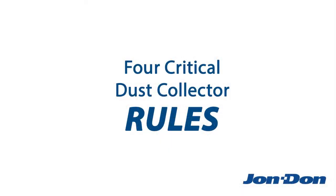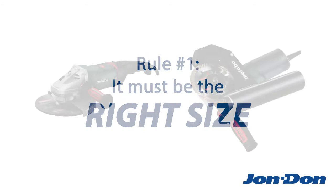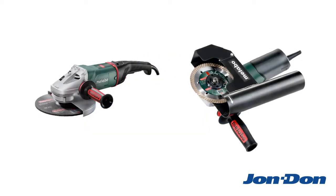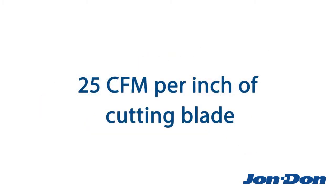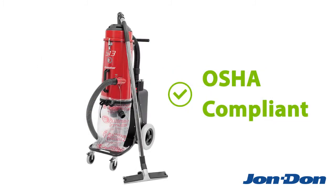Here are the four critical dust collector rules you need to follow. For handheld grinders and tuck pointing applications, OSHA says that your dust collector must provide 25 CFM for every inch of cutting blade. So if you're using a 5-inch blade, you need a dust collector that provides at least 125 CFM.